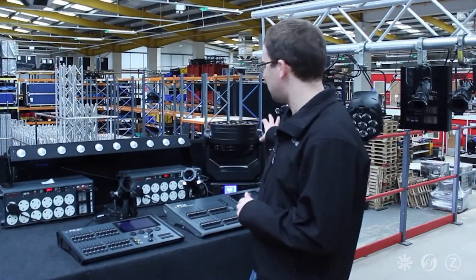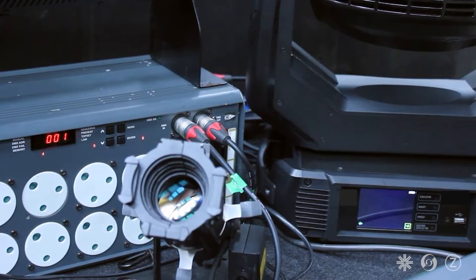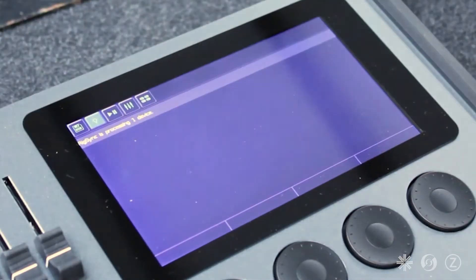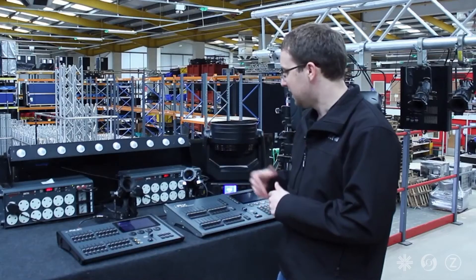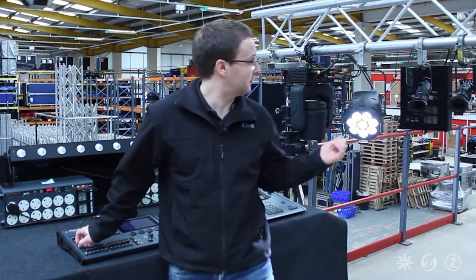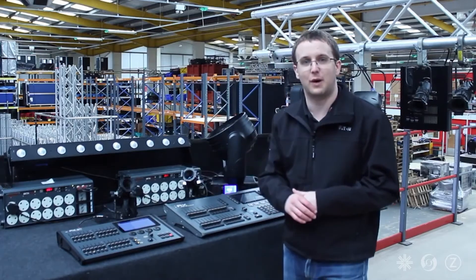I have a range of equipment behind me that is all set to DMX address 1, and I've got a brand new Flex S console here. As soon as I plug the DMX line in, RigSync is going to start detecting what's out there, automatically addressing it all and patching it. And there it's done. I've got control of my dimmers down here, I've got control of my LED units, and I've got control of my moving lights as well.